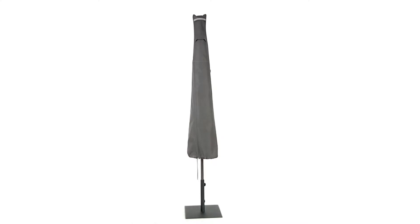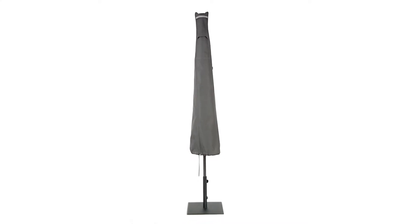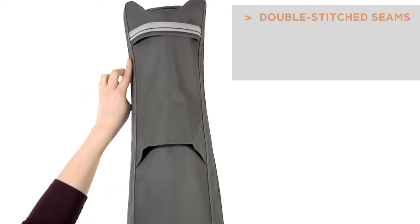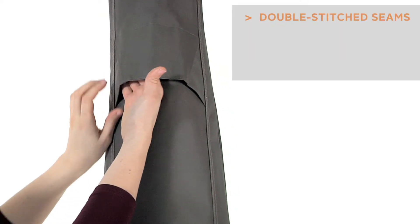The Ravenna Umbrella Covers from Classic Accessories combine a striking tailored style with durability, fade resistance and convenient features. Double stitched seams add strength and a stylish accent.